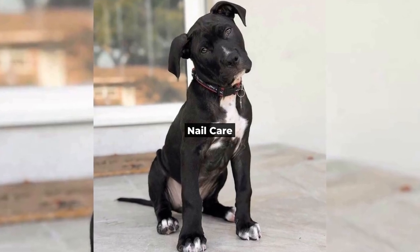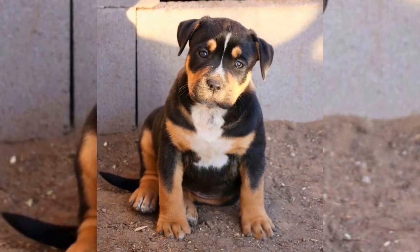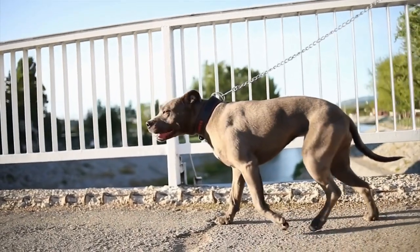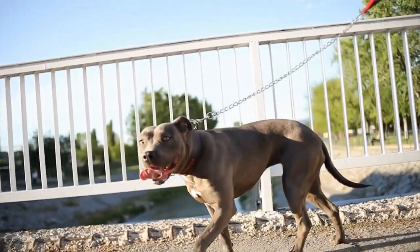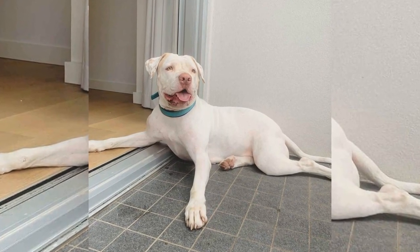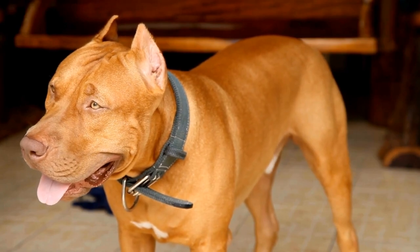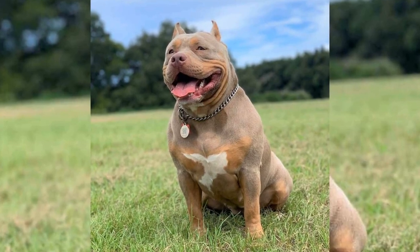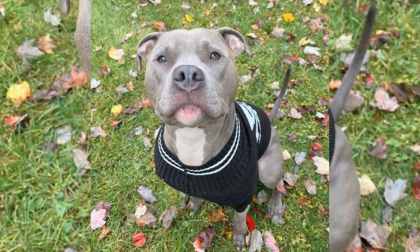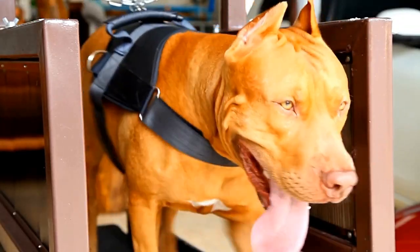Next up, let's discuss how to properly maintain your pitbull's nails. Overgrown nails can lead to discomfort and even injury, so it's essential to keep them well-trimmed. Trim regularly — depending on your dog's activity level, you may need to trim their nails every two to four weeks, using a dog nail clipper or grinder specifically designed for pets. Start by handling your pitbull's paws frequently to get them accustomed to being touched, which will make the trimming process easier and less stressful. Be cautious and avoid cutting the quick, the sensitive part of the nail containing blood vessels and nerves. If you are unsure, consult a professional groomer or your veterinarian.